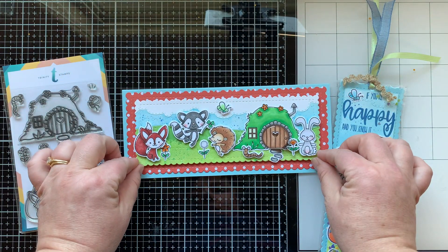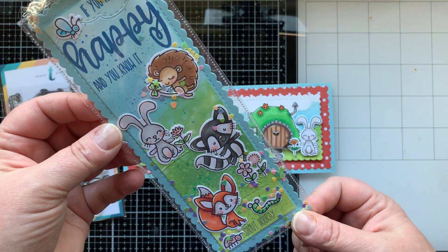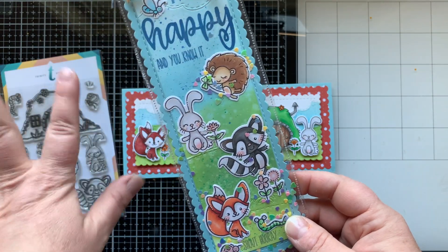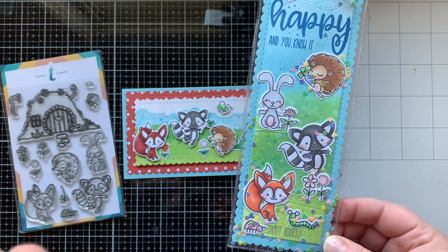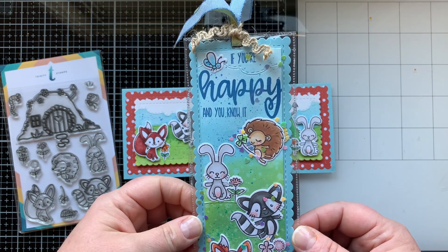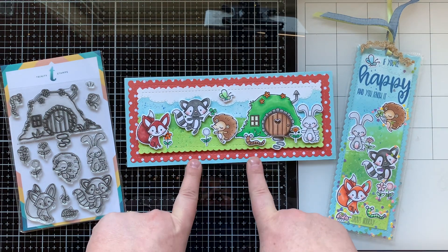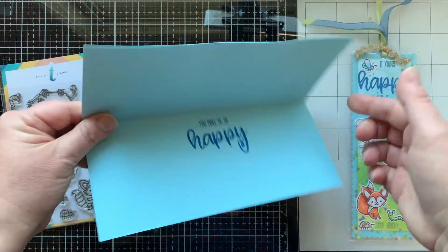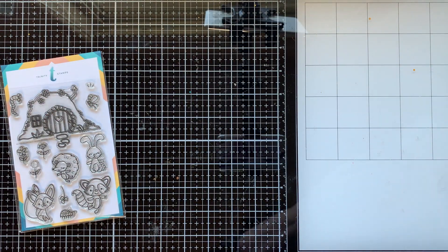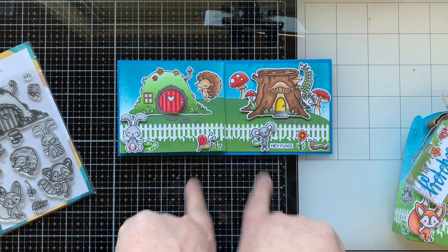I also used that scenic borders piece to create the coordinating bookmark, and I love how it turned out with the little shaker in it. I used my fuse tool — this was the first time I had actually used the fuse tool in a real project, and I was so pleased with how it turned out. The winner for week one was Misty McCowley, so she'll be getting this card. I did stamp on the inside as well.